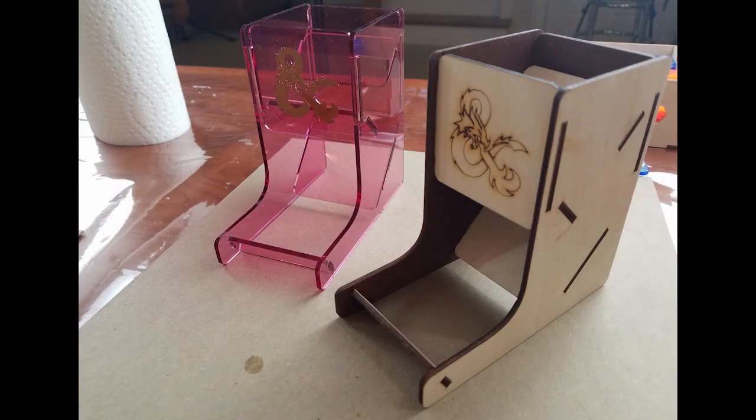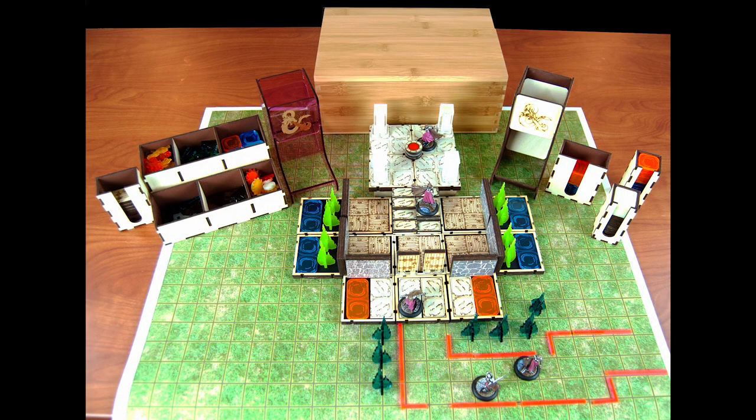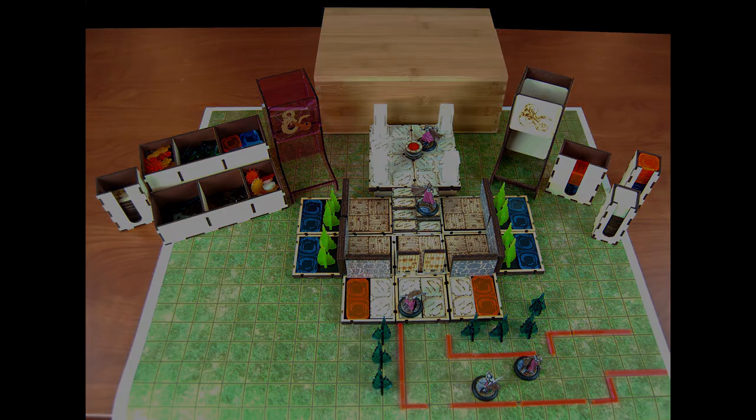Here they are together and I think they both look great — it just depends on what style you like. I have a whole video about making dice towers if you want to learn more. I think what this project really shows is that once you learn how to make a basic accessory, it's useful for a lot of different games. I have a lot of other great projects I'm working on for gaming and gamers. If you're interested, please subscribe to my channel.